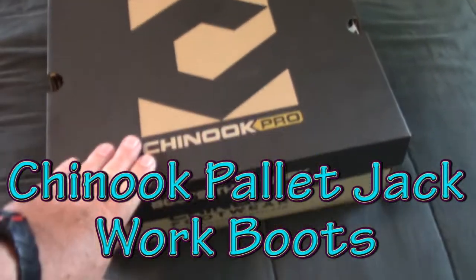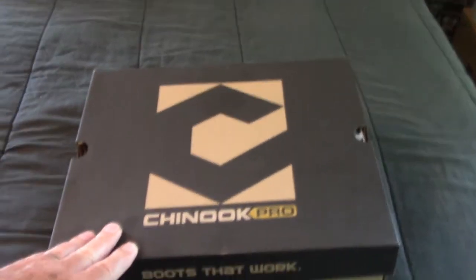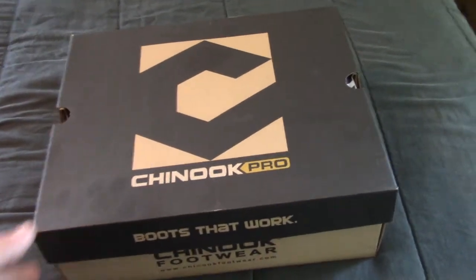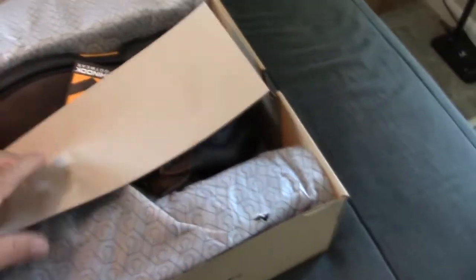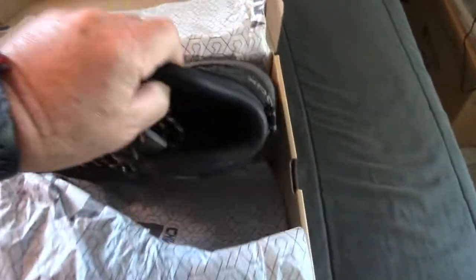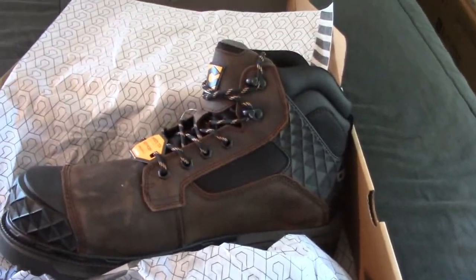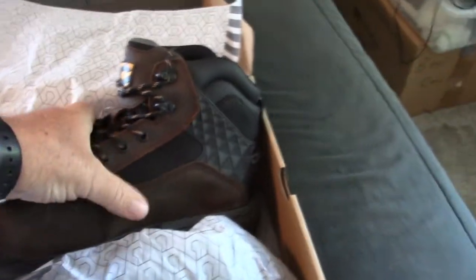Alright folks, I just got this box from Chinook Footwear and I'm going to video this. I normally don't do videos of shoes because I normally just buy shoes — shoes are just something I have to buy like socks or underwear. But I wanted to take a video of this. It's currently the 27th of July, 2022.